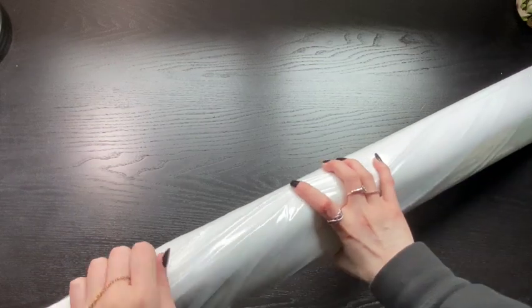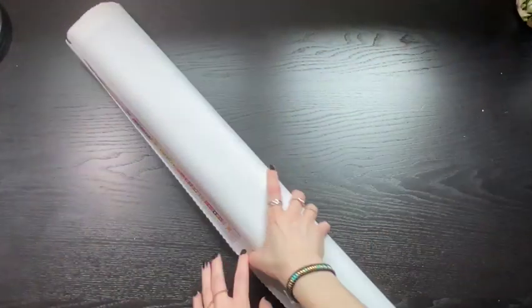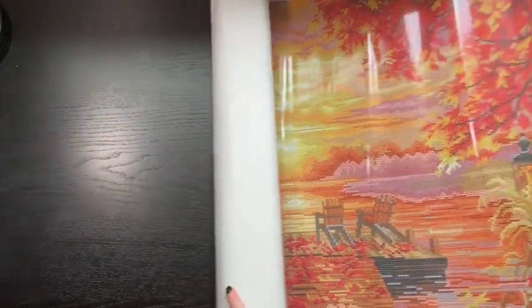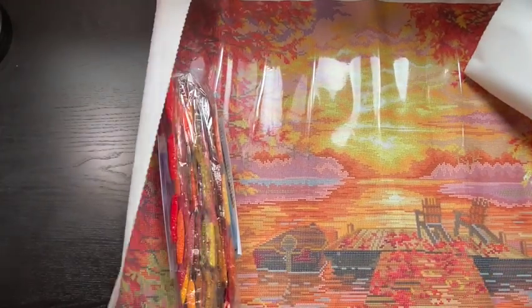Let's crack this open and see what's inside. I've ordered enough Diamond Art Club to know what's inside, but let's open it up. I completely destroyed this bag — I do every single time. We'll get as much in screen as possible. I have a love for reds, oranges, fall colors. This is going to be absolutely beautiful.